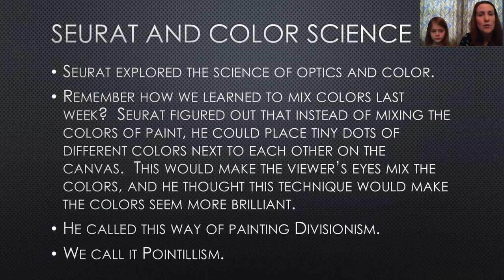Seurat started to explore the science of optics and color. He figured out that instead of mixing colors together, you could put dots of paint beside each other to create those colors. Do you remember how to make the color orange? Yellow and red. So instead of mixing up an orange color, he might put a bunch of red dots beside a bunch of yellow dots. The way our eyes work, our eyes look at that and say, 'I see red and I see yellow — I kind of see orange.' So he figured that out.